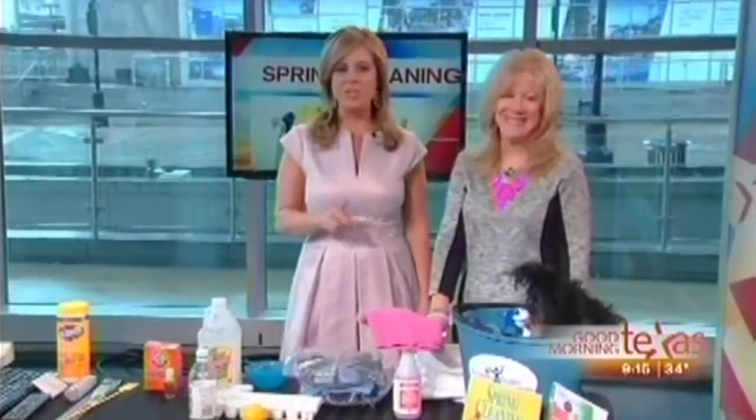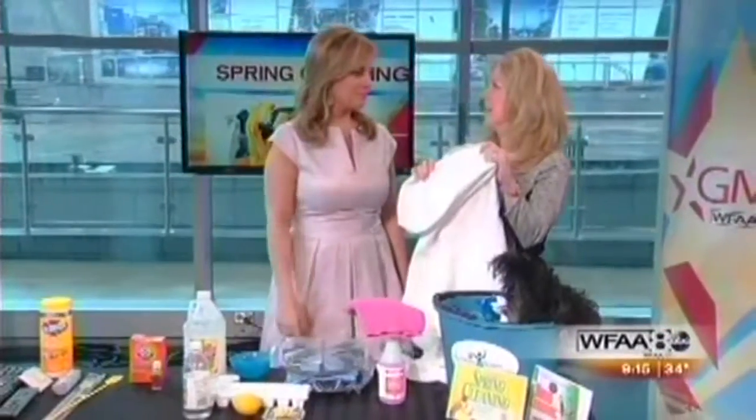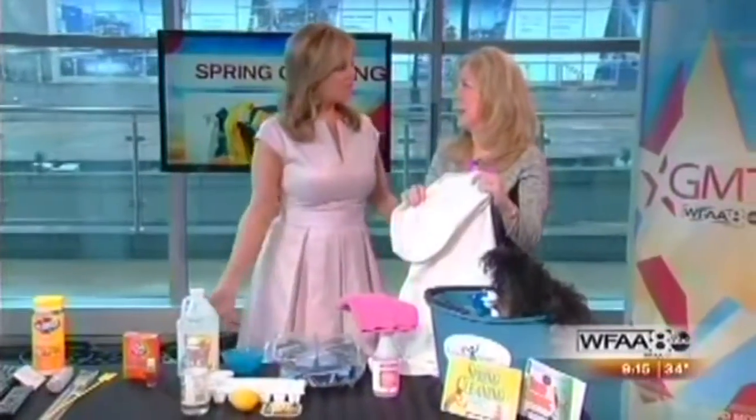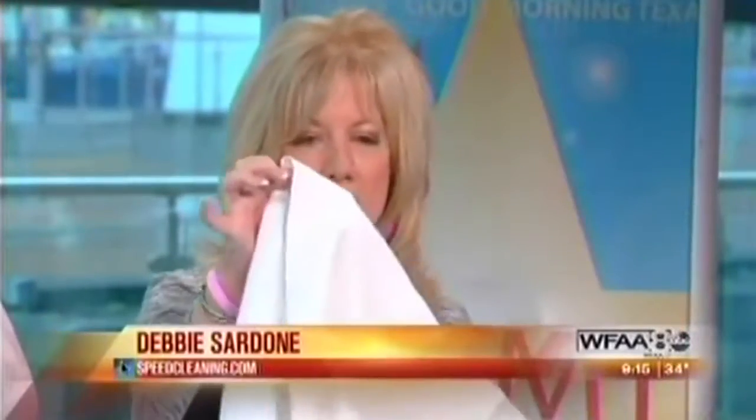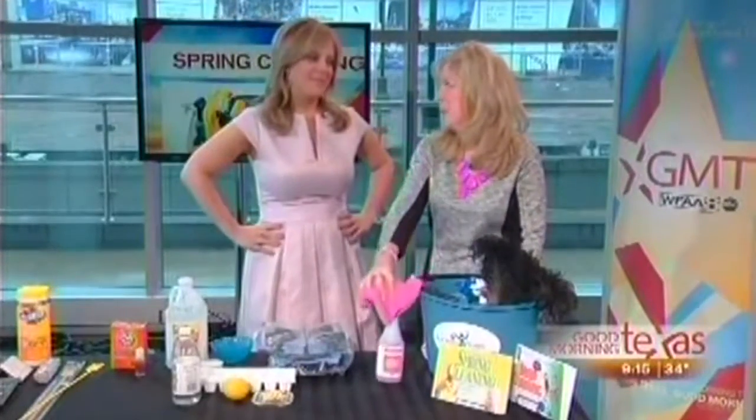All right, we don't want to clean but we have to do it. How about we start with ceiling fans? You don't want the globs of dust to fall off onto the floor or the bed. So slip a pillowcase over the blades, slide the dust into the casing, and then clean the blades by hand with a cloth and some all-purpose cleaner.